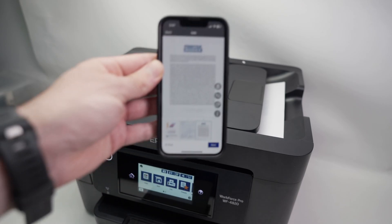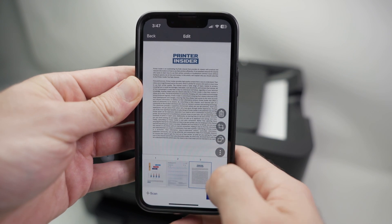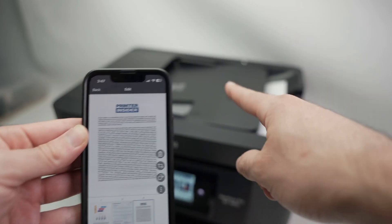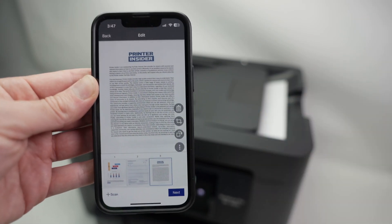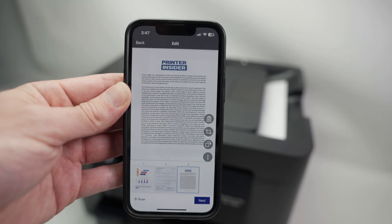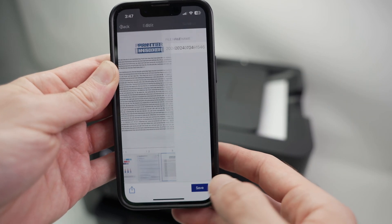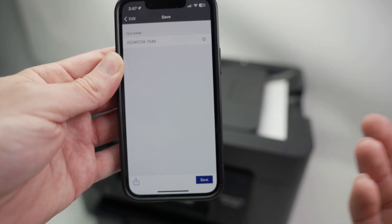Once scanning is done, on your smartphone you're going to have each page displayed with a number above it. If you have more pages, just put them in the same spot and press the plus icon — your document can have up to 500 pages if you wish. Then press Next, give the document a new name, and press Save or Share it once you're done.